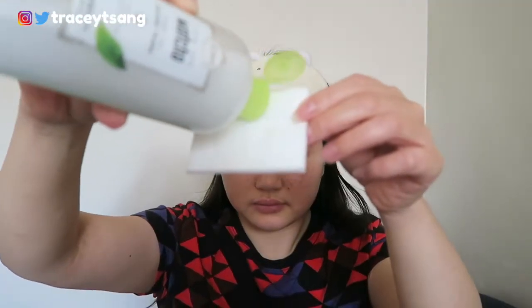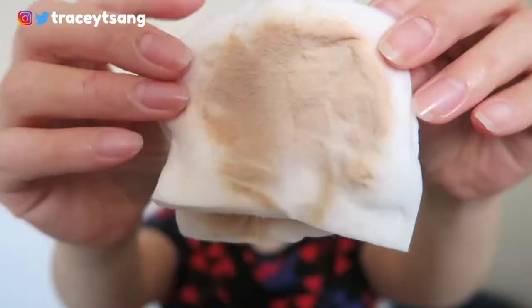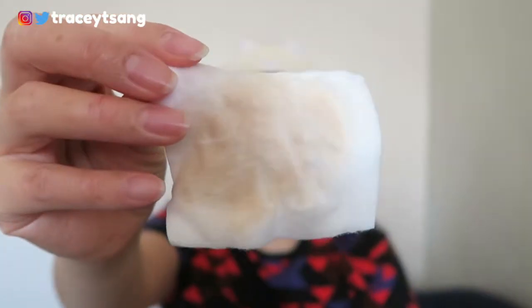It did remove the majority of my makeup, but there was a little bit of residue left. When I went to rinse my face, I literally felt like there was a thin layer of oil on my face, which I definitely do not enjoy. Comparing it to other micellar waters I've tried, they usually don't leave any oil residue, but this one did — it was very unenjoyable. I definitely had to go back in and do a double cleanse.